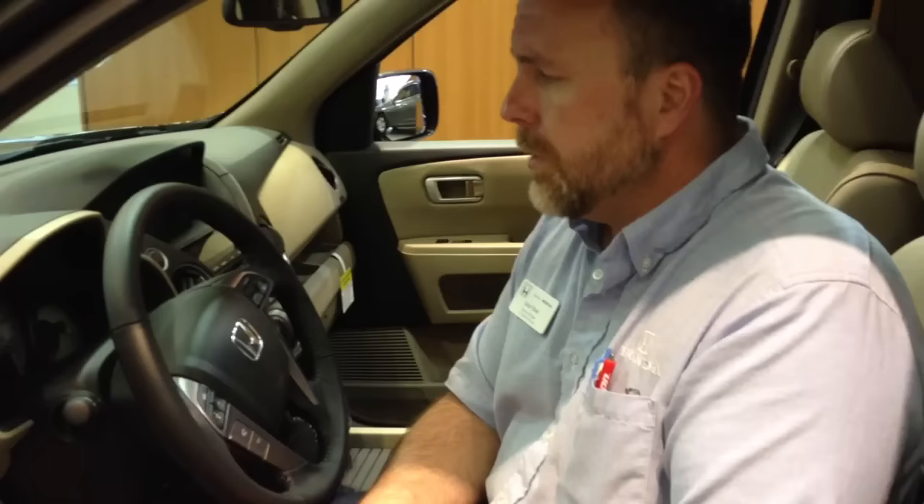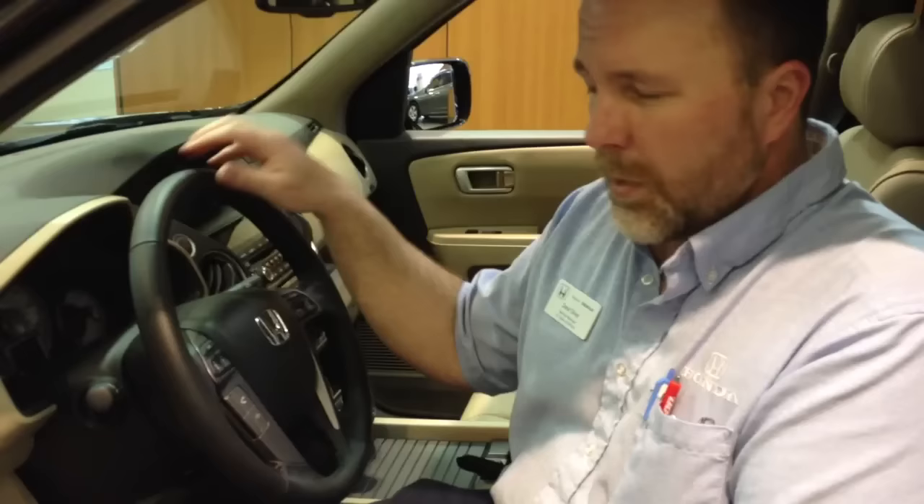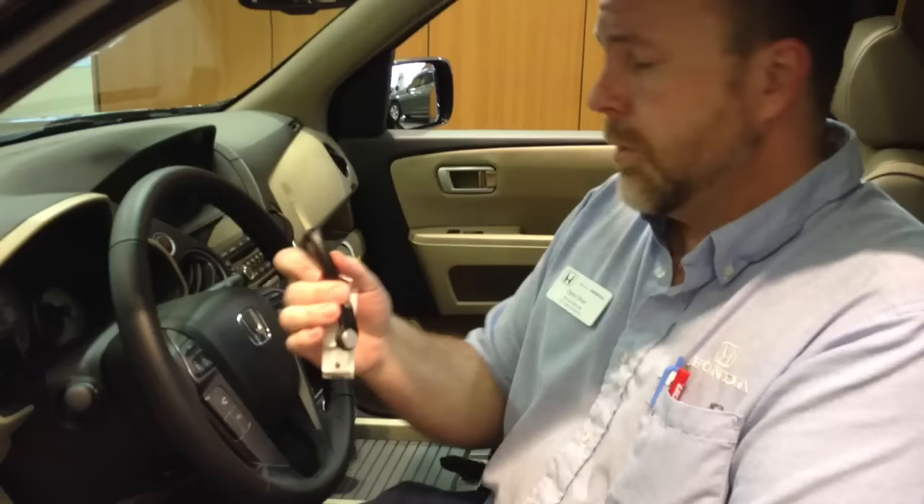Have you ever been somewhere and all of a sudden you can't turn your ignition switch? Well, a lot of times when people park their car and get out, they may grab the steering wheel to get out. When they do, it actually puts the ignition switch and locks onto the steering wheel lock pin. The steering wheel is locked right now. When you put your key back in and try to leave, it's hard to turn — it will not turn.